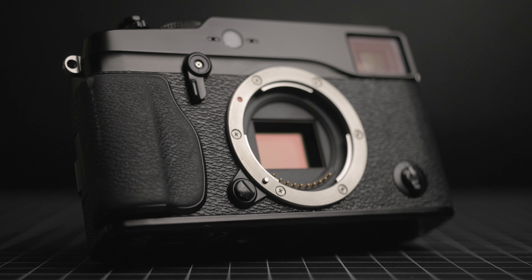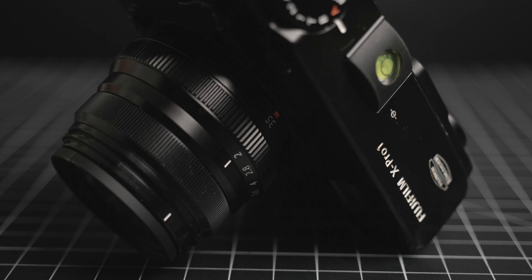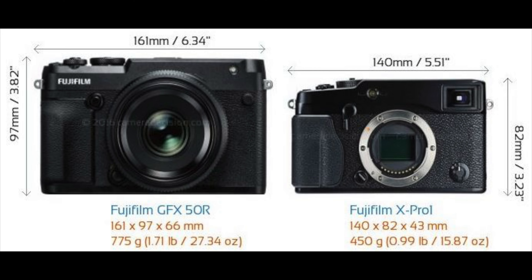This camera has reminded me a lot of two other Fujifilm cameras that I really love to shoot with: the X100F and the GFX 50R. I think it's the perfect combination of the two — being a little bit larger than the X100 series with the convenience of interchangeable lenses, and a little smaller than the GFX 50R, which makes it a little bit easier for everyday shooting.